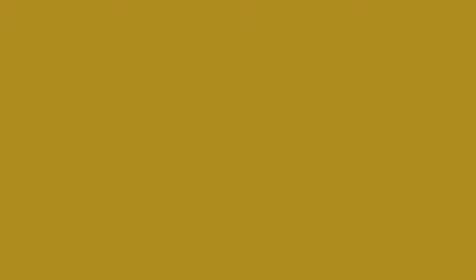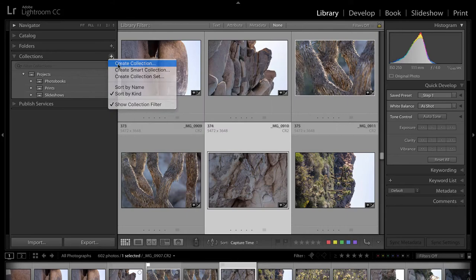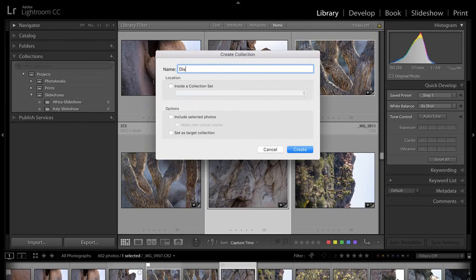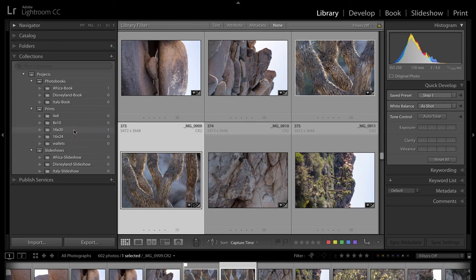You can create maybe a photo book for Africa, or maybe for Italy, or for wherever the places you've been — create a photo book for that project. Lastly, number three: we can create slideshows. I want to create a project for all of my slideshows — again, maybe that's a slideshow for Africa or a slideshow for a photo book. Now that I have these three projects and their respective bins in place, all we have to do now is just add our photos to those bins.